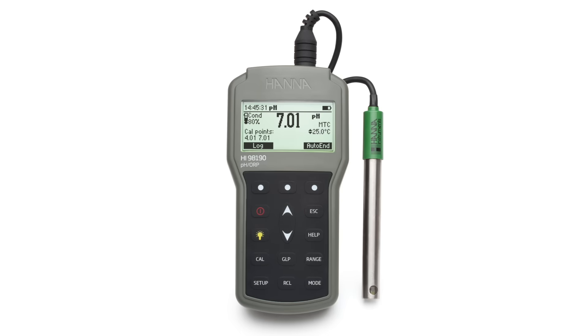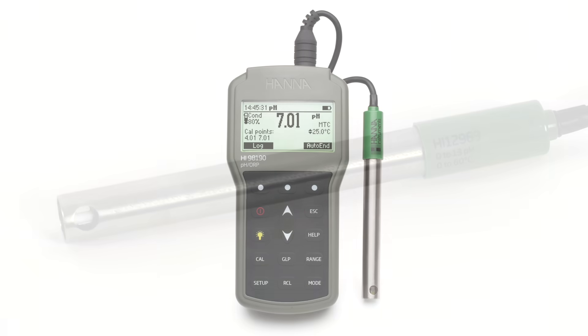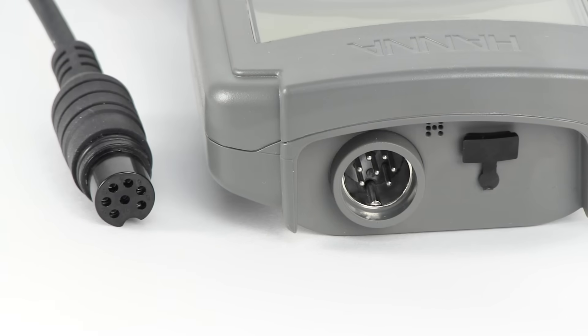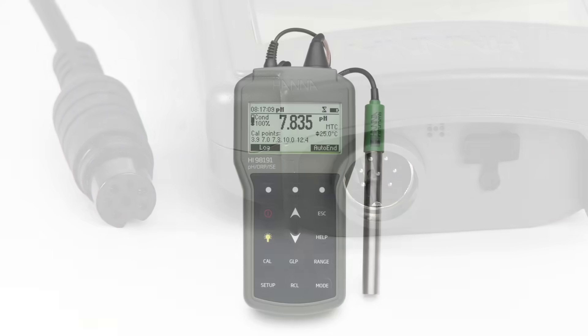The HI-98190 portable pH millivolt meter comes equipped with the amplified HI-12963 combination gel-filled pH temperature electrode, which connects to the meter with a single DIN connector.